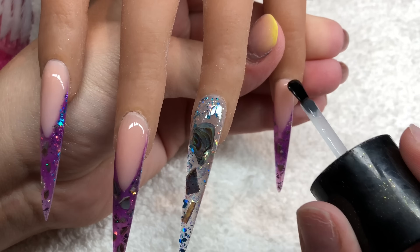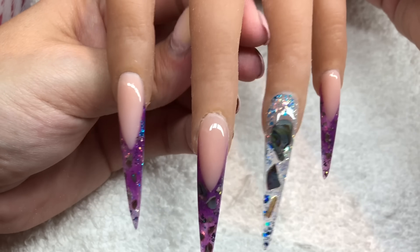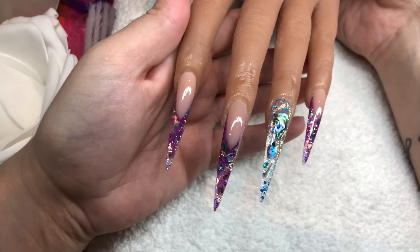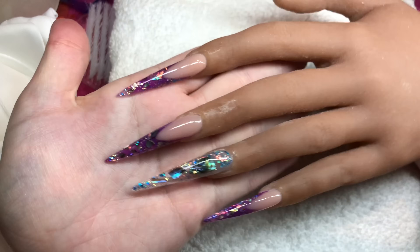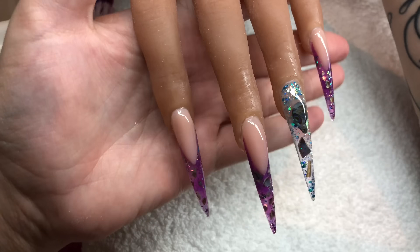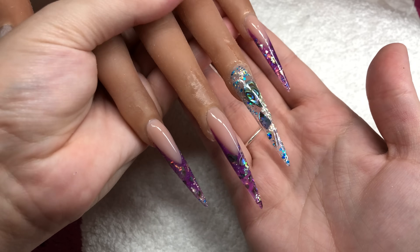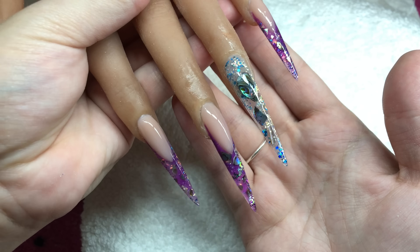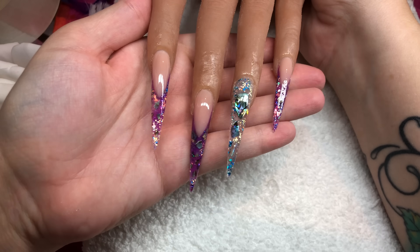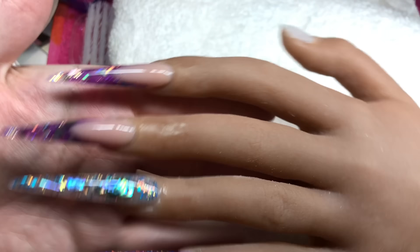There are some clips at the end to show you the nails complete. If you like this video please give me a thumbs up, and if you're not already subscribed please go ahead and do that. If you want to see more extreme shapes let me know, hit that notification bell, and let me know in the comments what you want to see next. I love you all so much and I'll see you in my next one — bye!